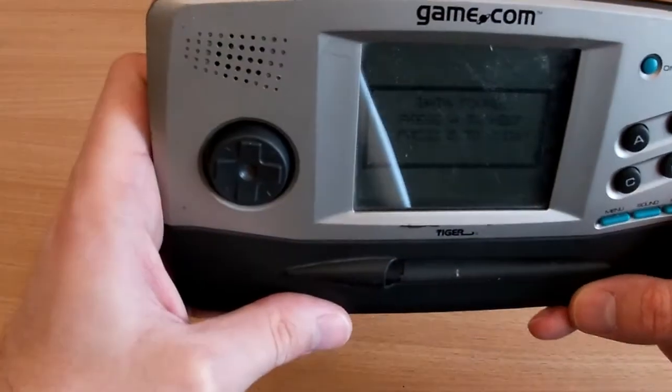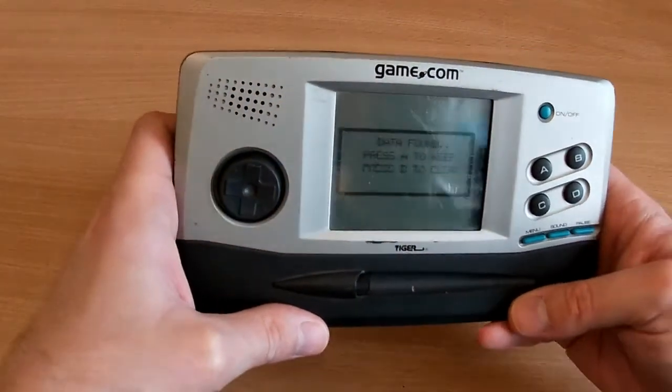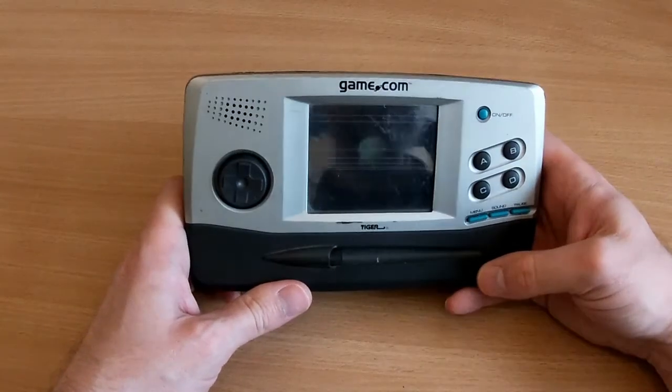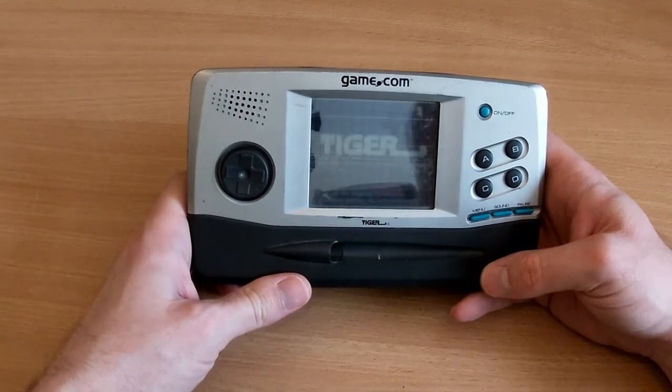It's powered up. So what have we got? This will be fun to film — you probably won't see it. It says 'data found, A to keep, D to clear.' Well, I'm curious, so let's keep it. It works.